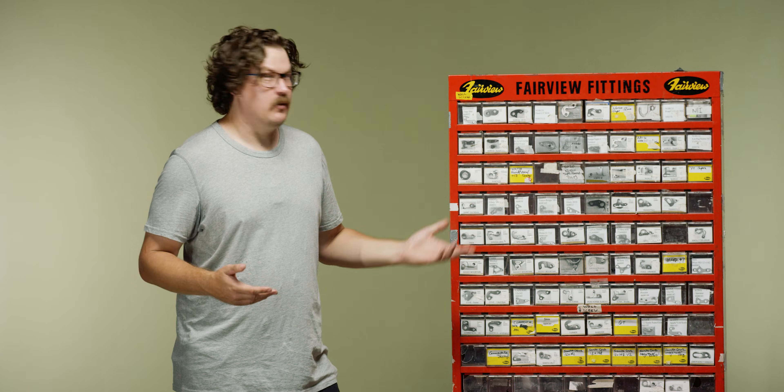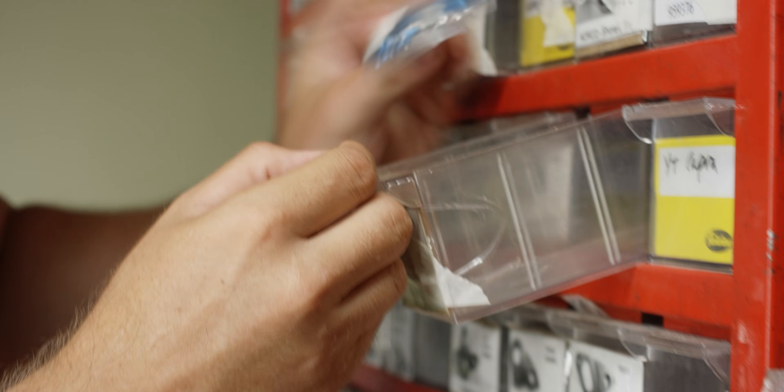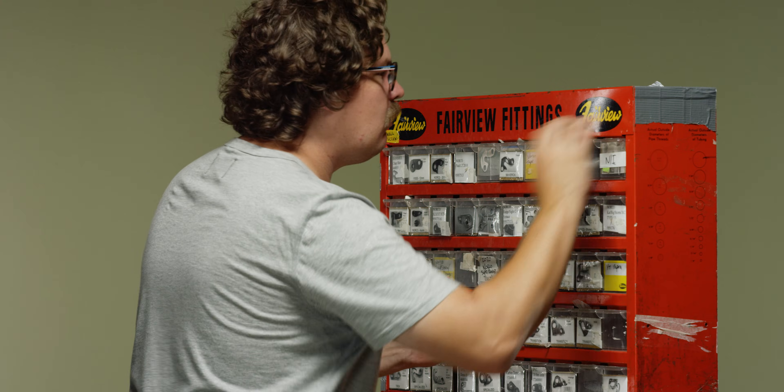The replaceable derailleur hanger was a brilliant idea, but it created a new problem — there are thousands of them out there. Have you ever tried to buy one of these things? And as time went on, they became more complicated and more expensive, beginning to serve more purposes than just being a simple mount. With our commitment to creating a better drivetrain for all riders, we figured it was time to address this long-standing issue.